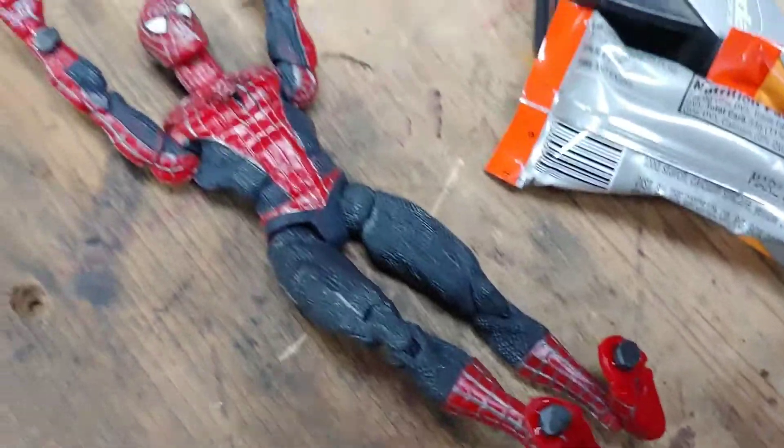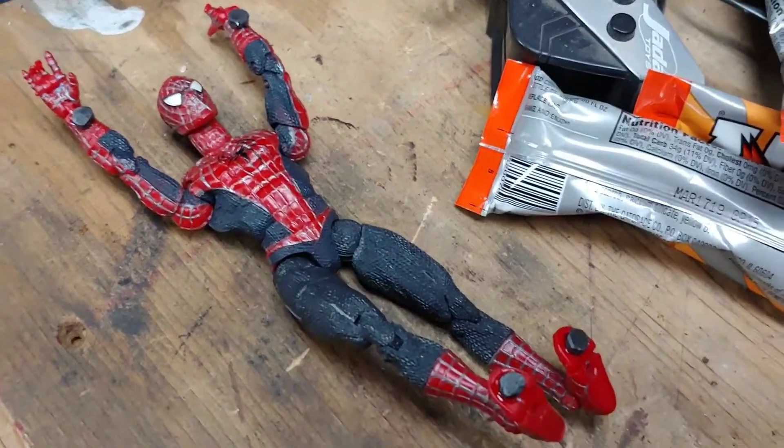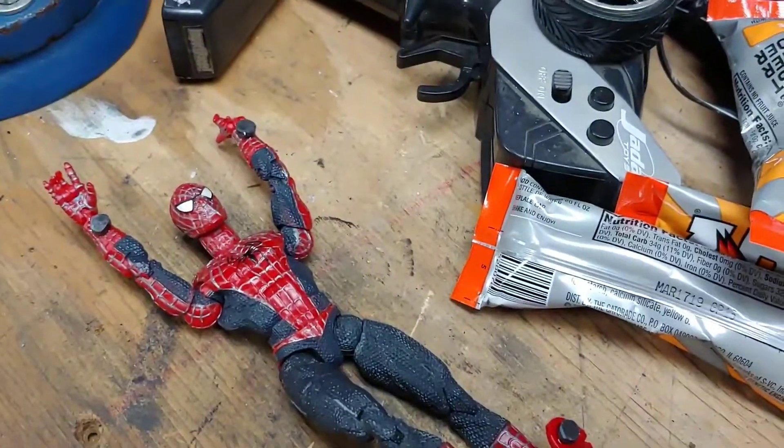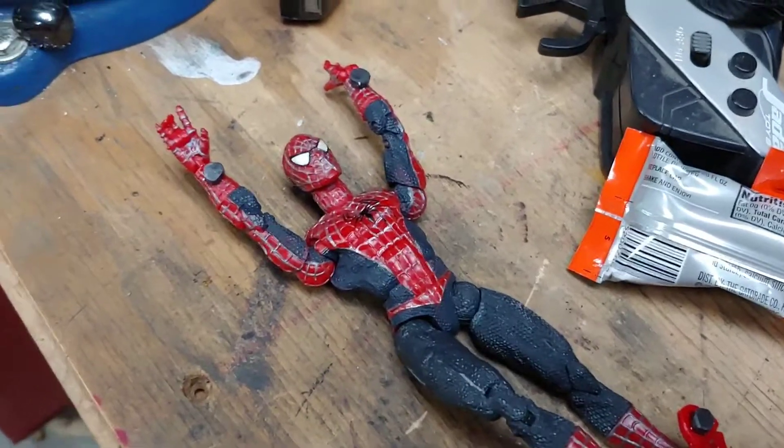It is the Spider-Man that came with the front of the train, and Doc Ock's tentacles could be plugged into the front of it, and if you twisted Spider-Man's legs and pulled a knob, he'd kick the tentacles.